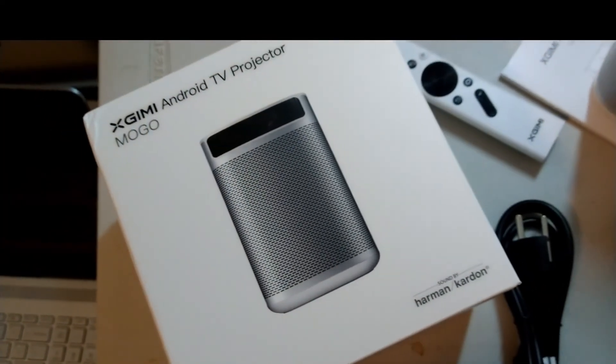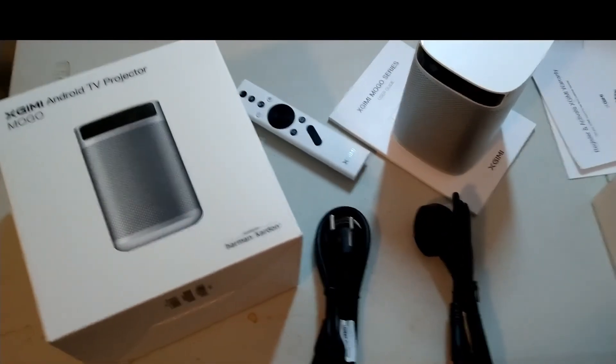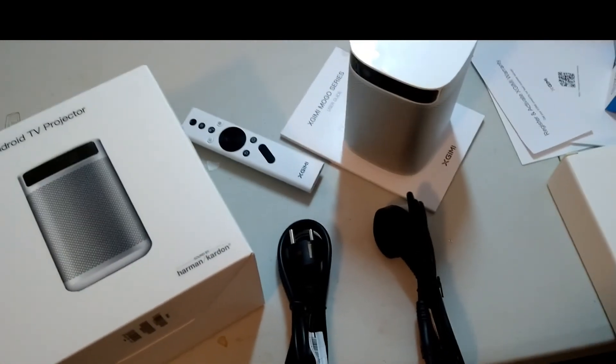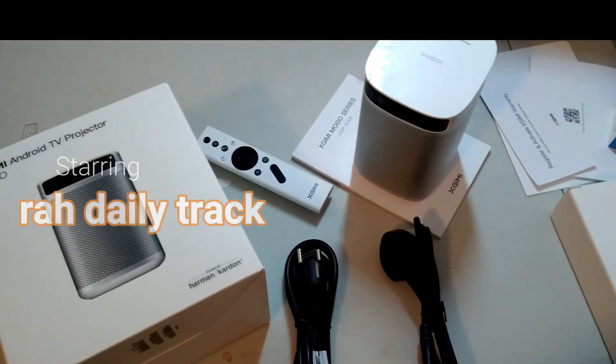That's everything in the projector. We already spoke about the features, so now let's look at the picture quality.